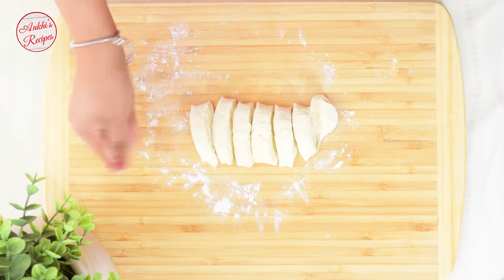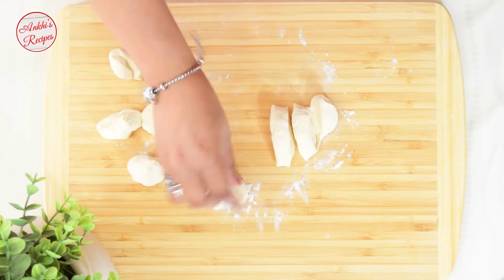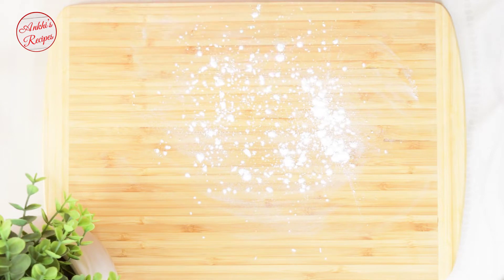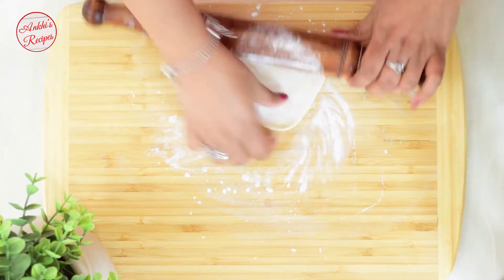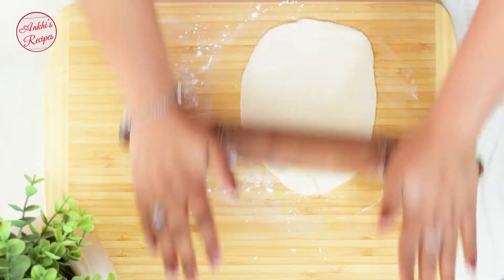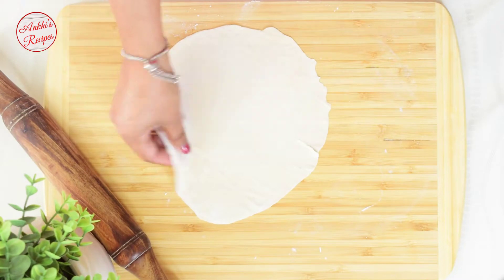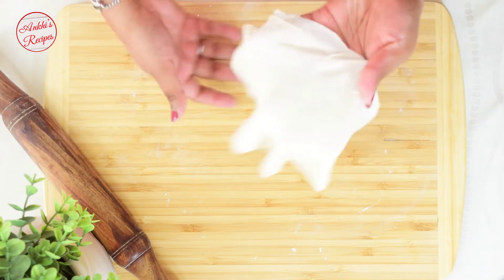આ ભાગ અલગ કરો — [Separating portions.] I am not using maida (refined flour) here; I am using a different flour so it will be crispy. If you want it to be crispy, use maida. Roll the roti very thin — rolling each roti one by one.